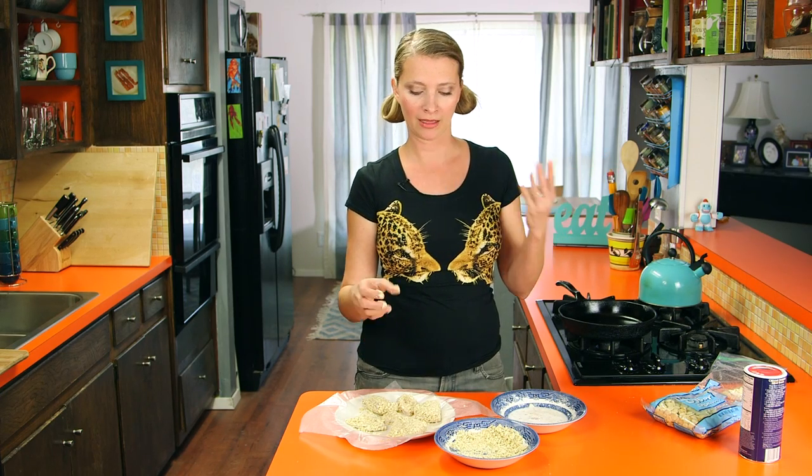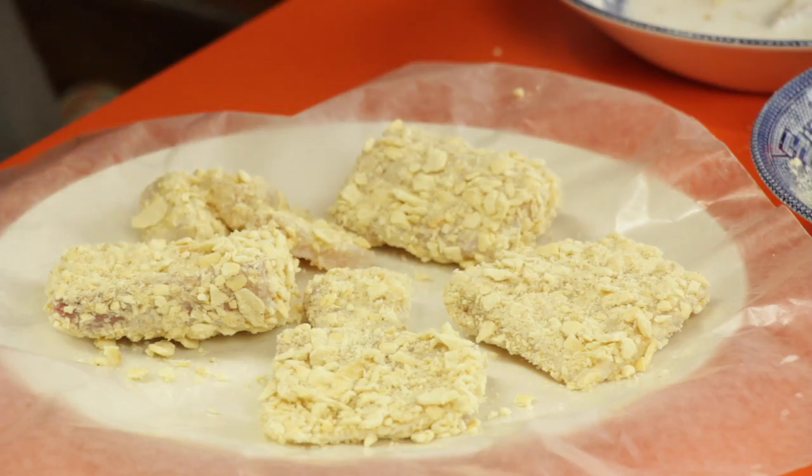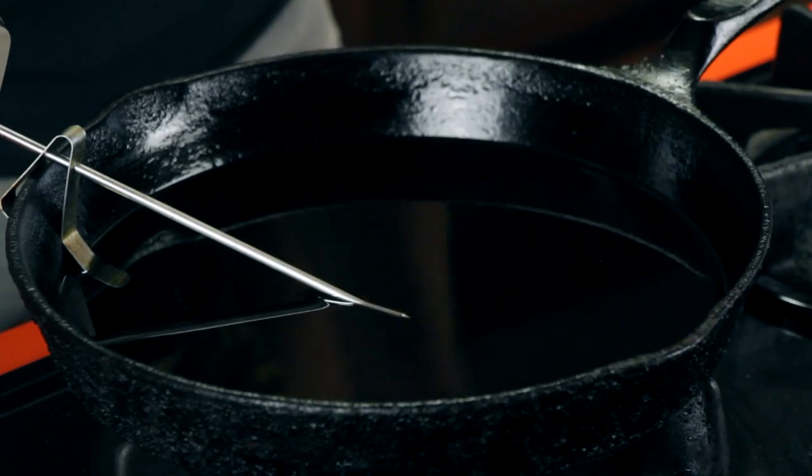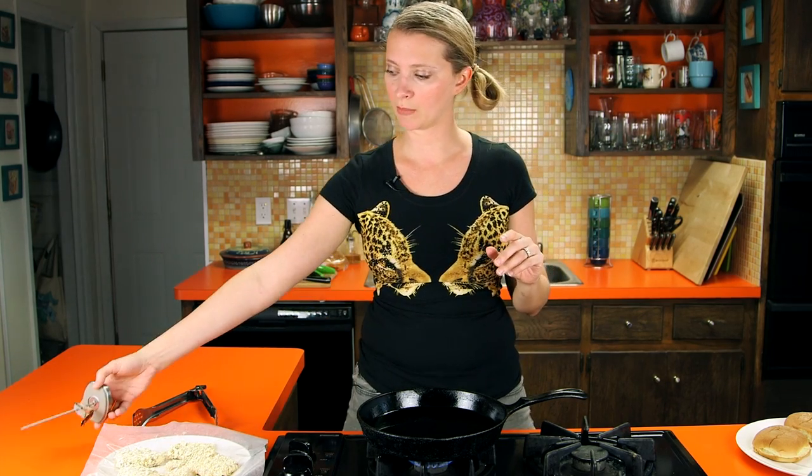Once they're coated, you want to put them in the fridge for at least 10 minutes, up to 2 or 3 hours. You can make these a little bit ahead of time, and that's going to help the coating adhere so that when we fry it, it doesn't fall off into the frying oil. To fry the fish, I've got just under about a half inch of peanut oil. You can use canola oil, vegetable oil, whatever. I've got it heated up to about 350.